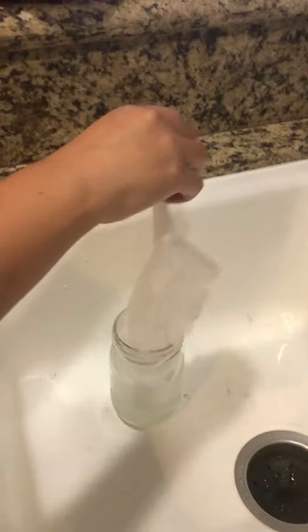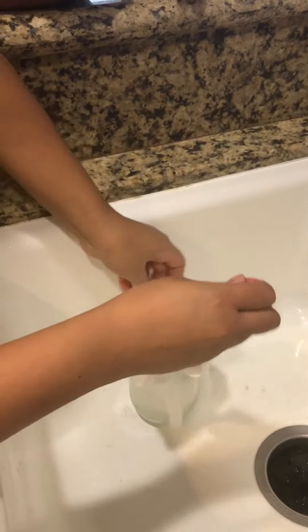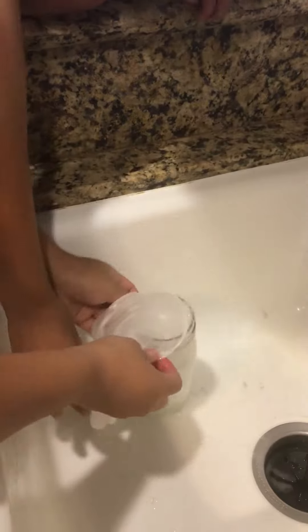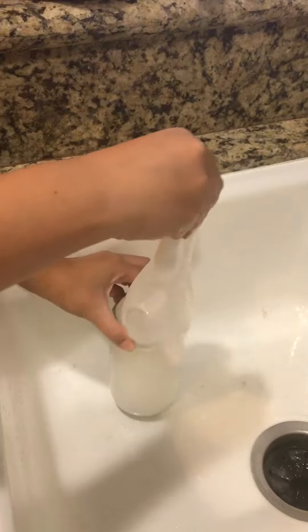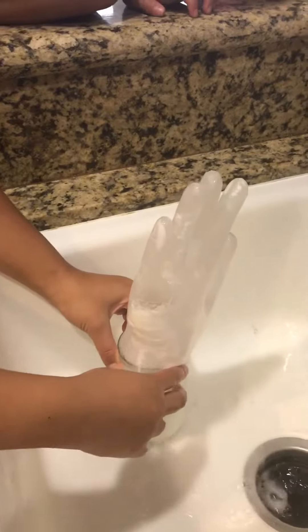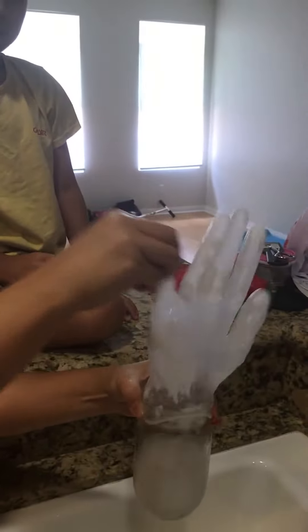Then wait for it. It's blowing up. Put it on. It's blowing and I want to see it. See? Whoa, hold it up towards the camera. Do you see it?